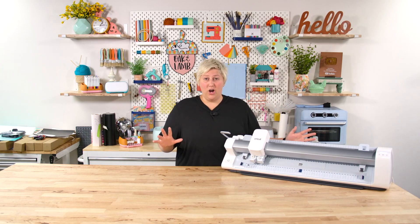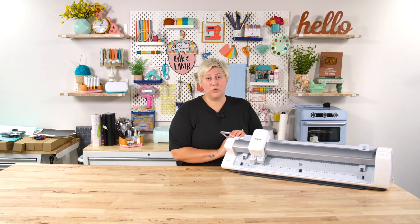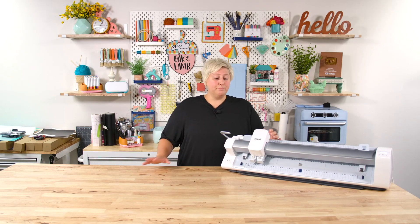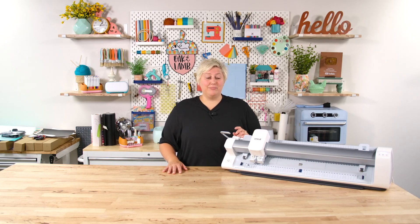Unfortunately, none of the Cricut adaptive tools from the Maker and Maker 3 series fit the Cricut Venture at all. The knife blade, the rotary blade — all of that good stuff is not compatible with this machine, which is very sad. This was Becca's biggest reservation about the machine, and she may or may not have shed a couple of tears knowing the Cricut Venture could not accommodate the rotary blade — she uses it a lot. So if you have a Maker or Maker 3 and you're wanting to swap out those tools and use the rotary blade or knife blade on your Venture, you can't do it. That's super heartbreaking and something you need to know, because you might not want to get it if it can't use any of the adaptive tools.